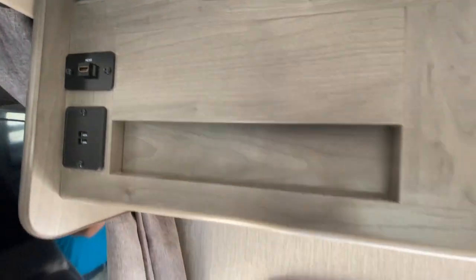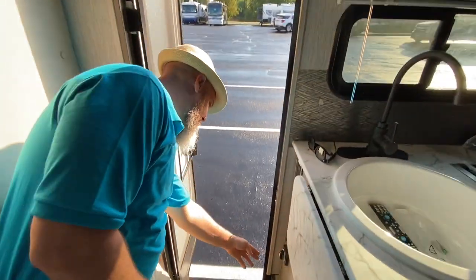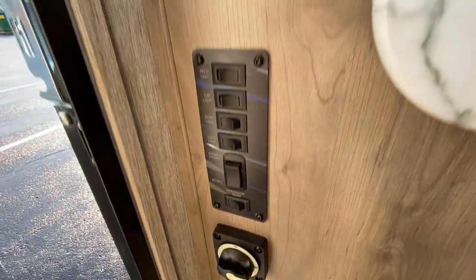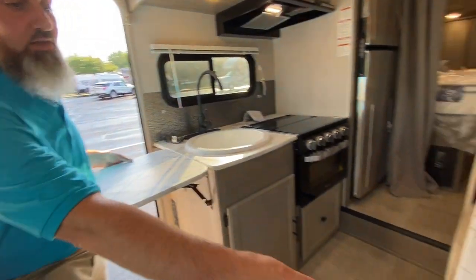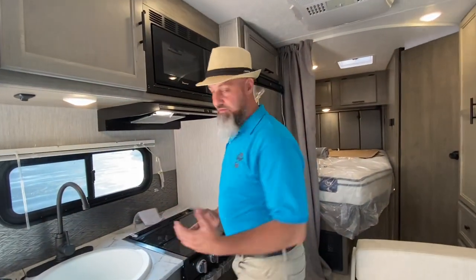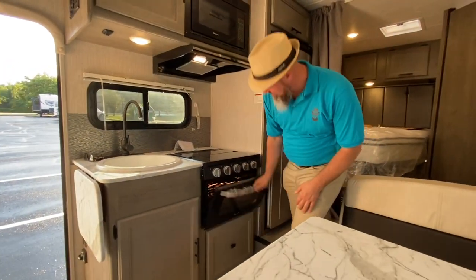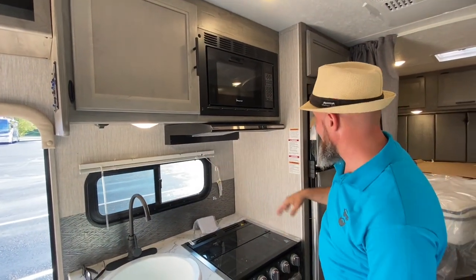Almost all of your controls are right here. This does have a Wi-Fi Ranger. You have controls for your cap light, awning switch, and 12-volt disconnect. This has hydroformed laminate countertops on both the kitchen and the table — they wrap the laminate around the edge so there's no way for water to get inside. Three-burner cooktop with a light, and it has an oven on the bottom that also has a light. Your microwave is right up here, and that hood is vented outside — it's got a light and a fan on it.